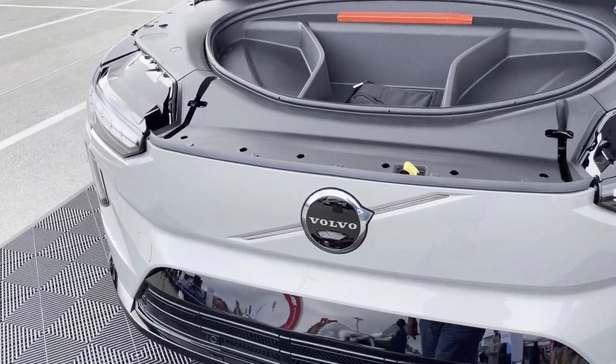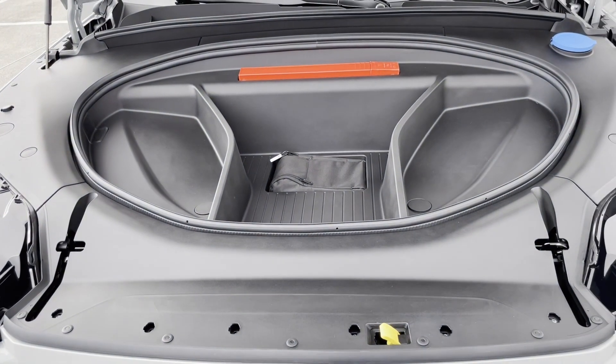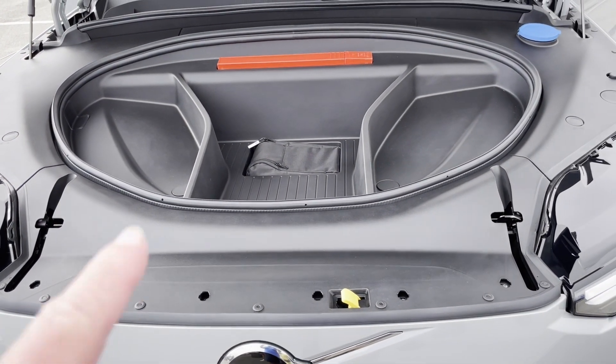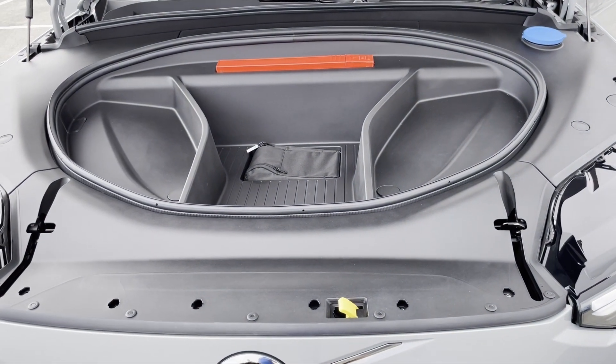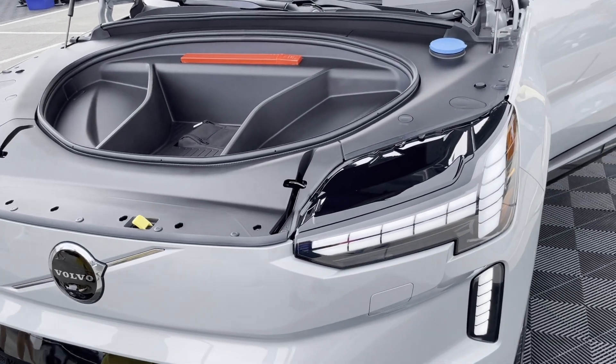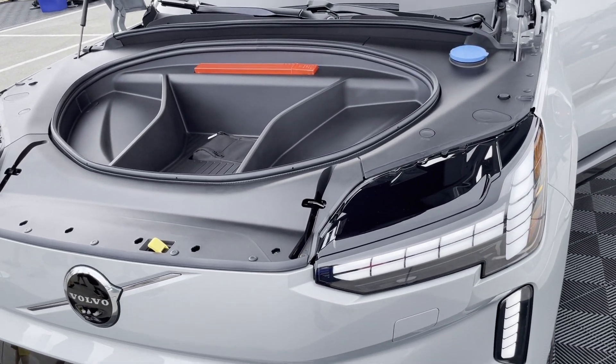Welcome to the Volvo EX90. There's the front, which actually looks bigger than I thought it would be. Note that the orange part — that's European specs, so this is not a US-built yet. But there you go, there's that part.